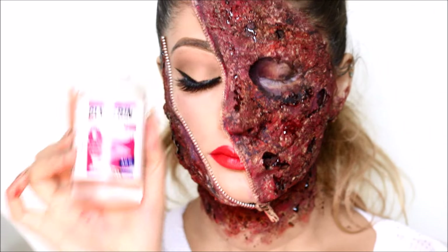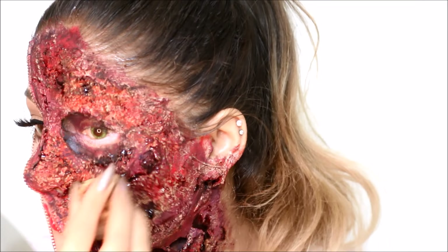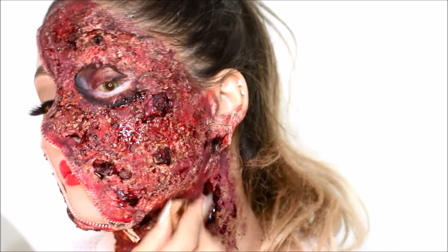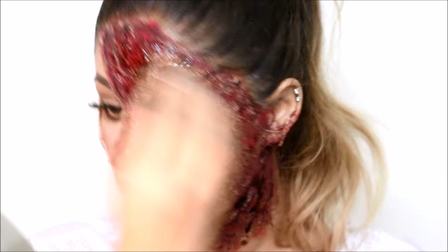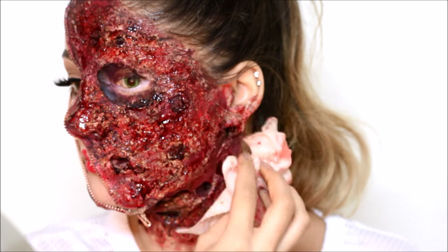Now I'm going in with glycerin, applying it with a makeup sponge — this is just going to bring the whole look together, making it look very juicy, droopy, and just disgusting. Tap off the excess, and this is the final look. I really hope you guys enjoyed this look!